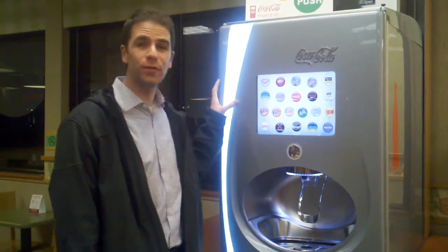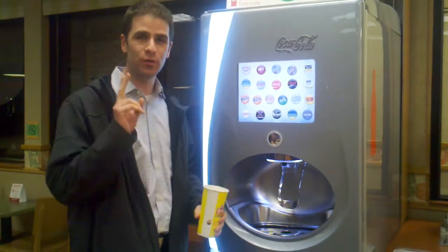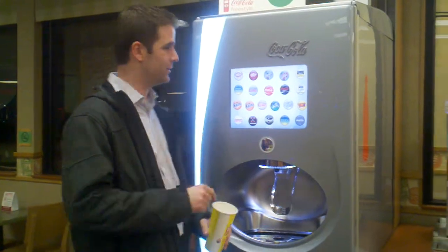Alright, here we are at the Coca-Cola Freestyle machine. We are going to produce the first ever Nick Scarpino drink. We start with two parts Diet Blueberry.